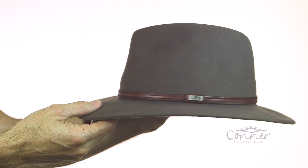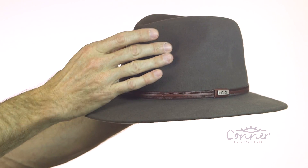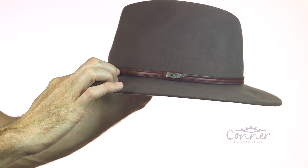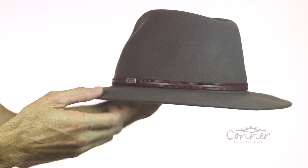This is the Jackaroo Wool Hat by Connor Hats. This hat has a really neat safari shape with a little pinch crown. I love this band — it's kind of like a tooled leather band — and the logo on the side.